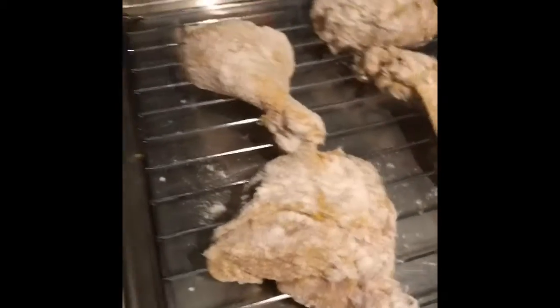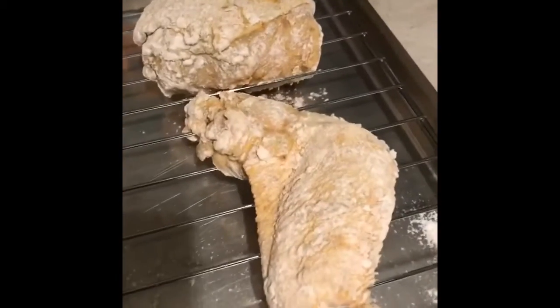My grease is at 325. I always put my dark pieces in first, because dark meat takes a little longer to fry. I wait about two minutes on the dark meat before I add my breast and my wing, which is my white meat.